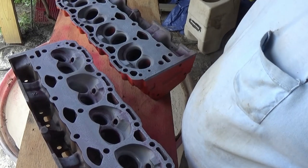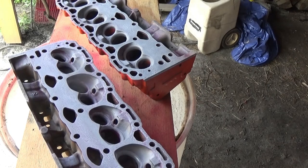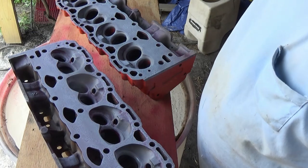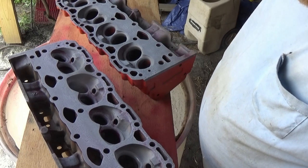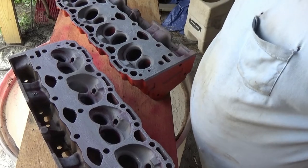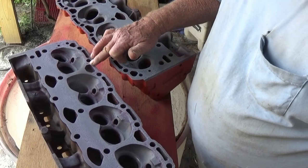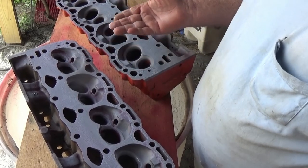Alright guys, we'll sit here and let this developer — I don't know what this stuff's called — yeah, developer dry. And I'm not seeing no cracks anywhere. I see stuff there, but there's little divots where the heads are going to have to be shaved. You know, little gasket material stuff, I reckon it is.